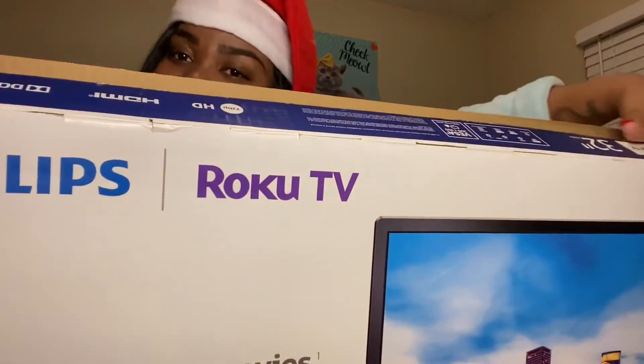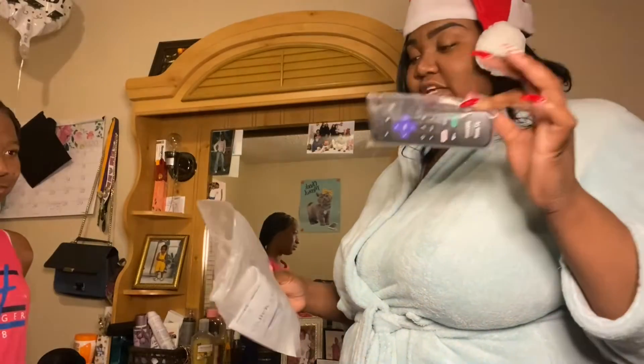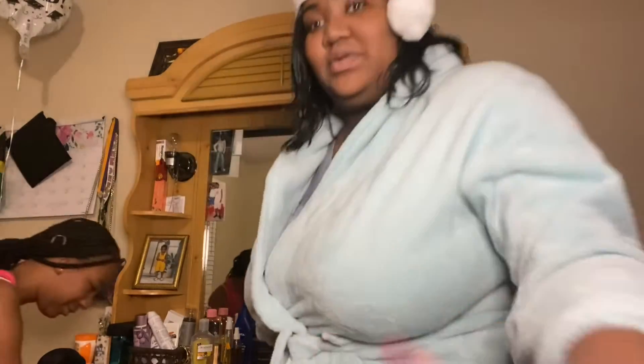Okay guys, now we are going to take it out of the box and you already know. First thing first — it's the manual. It comes with a remote. You know somebody, I watch Netflix and all that. So I want you guys to see real good — hold on, okay guys, we'll take it out now.